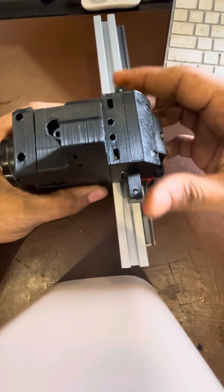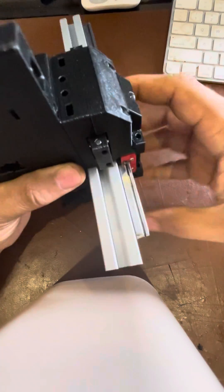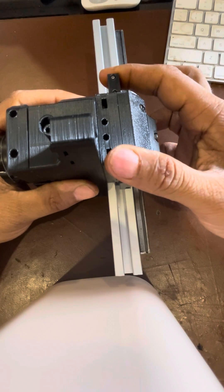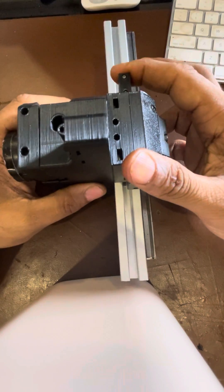It's pretty fault tolerant — I can actually have a misaligned tool head and it will still lock. Really happy with this design, and I should have a prototype on the duct printer installed within the next week or so.